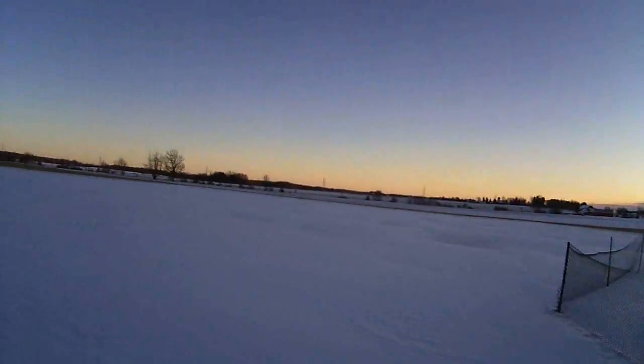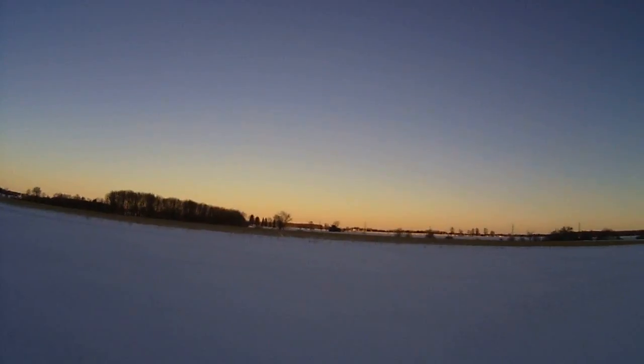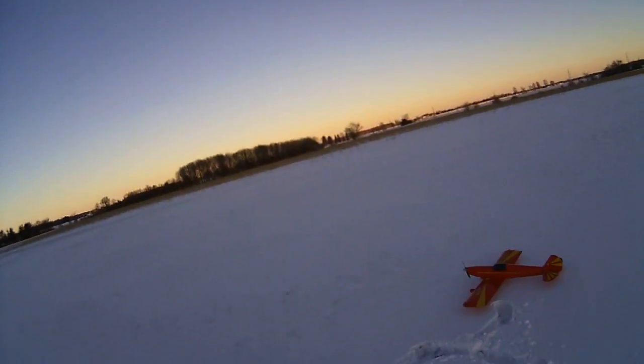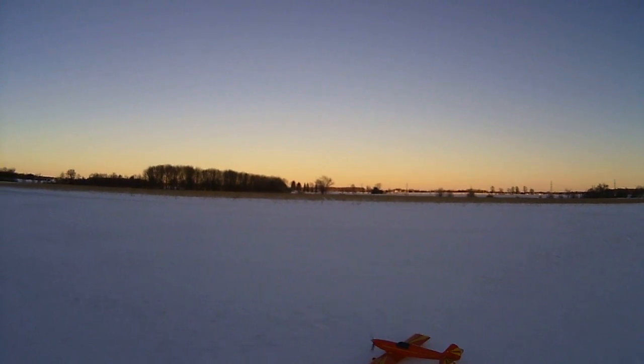Guess I don't have to go quite so far out this time. Anywhere there's snow I can go. Hey, look at that. That's cool. Up, up and away.